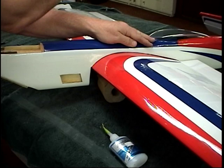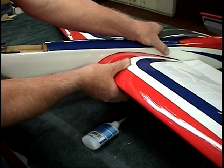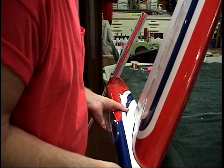Once that's tacked, just hold it for a few seconds as that goes off. Once we have this tacked in place, we'll be ready to make a permanent joint. Now once I have this tacked and I've got a whole joint of thin CA, I can let the thick CA work its way down and make a fillet.